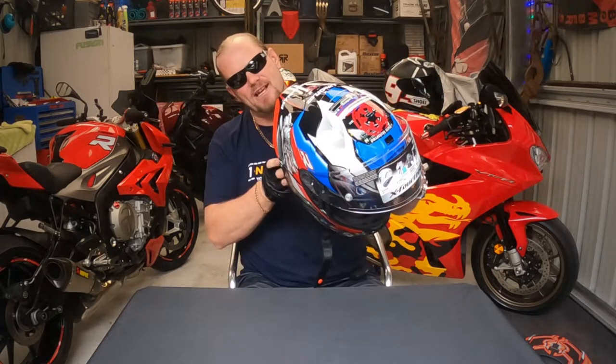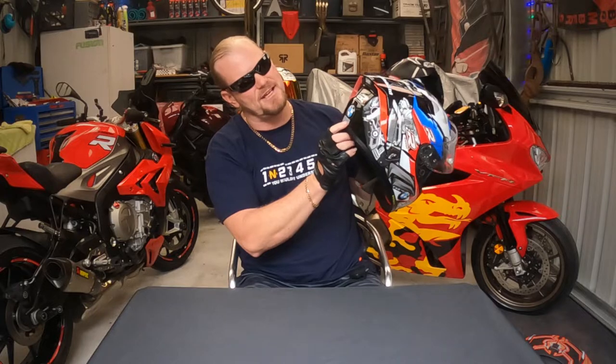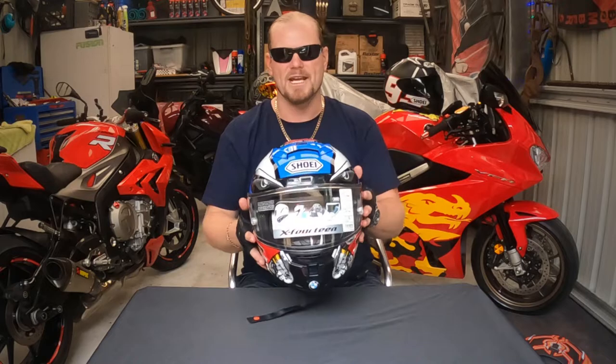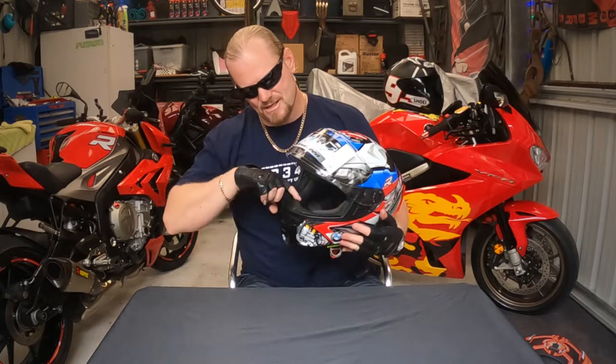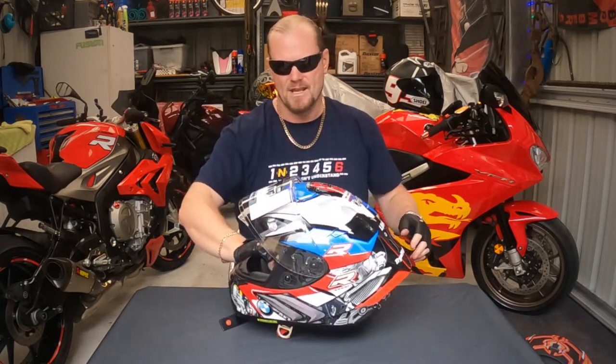It weighs heavier than a Shoei. It doesn't fit. It's not under the safety classification, even though it's got an XL DOT ECE R22.05 sticker on it — I don't know whether they just made that up on a sticker machine. It's not rated. I was pretty disappointed. I did take it out for one ride and I will never ride in this helmet ever again. It is the most uncomfortable piece of shit. My nose even touched the front, pushed it forward. Hot spots, everything. It smells a bit funny.